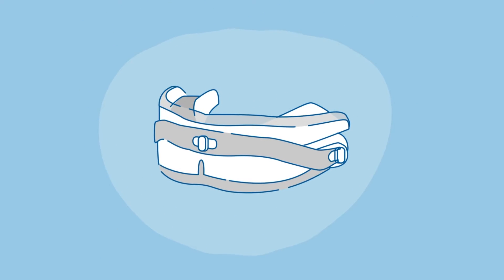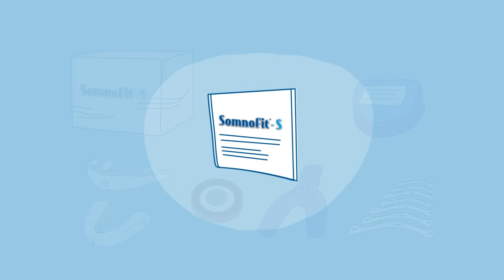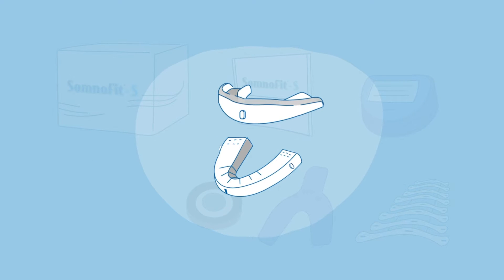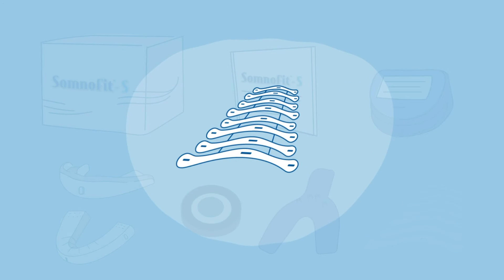Thank you for purchasing the Somnifetess Mandibular Advancement Device. Here's the user's guide. The package contains the following items: instructions for use, a ventilated storage box, two splints — one upper, one lower — a water temperature indicator, an impression board, and a set of flexible strips.